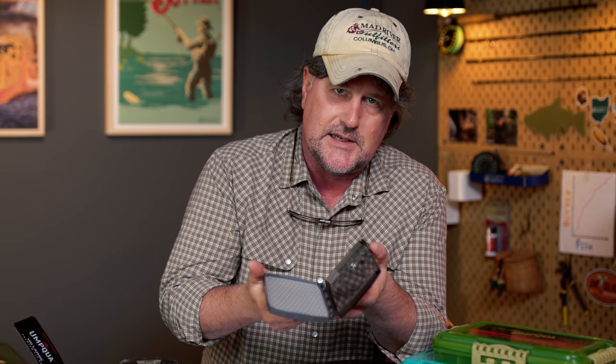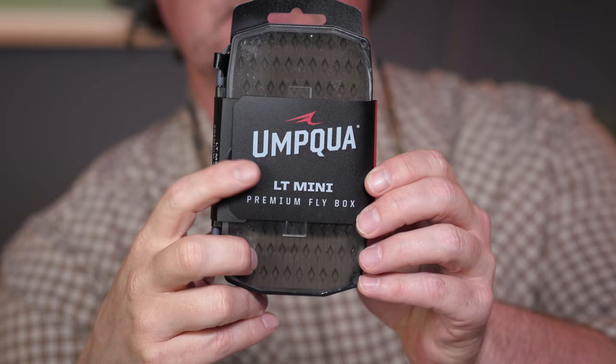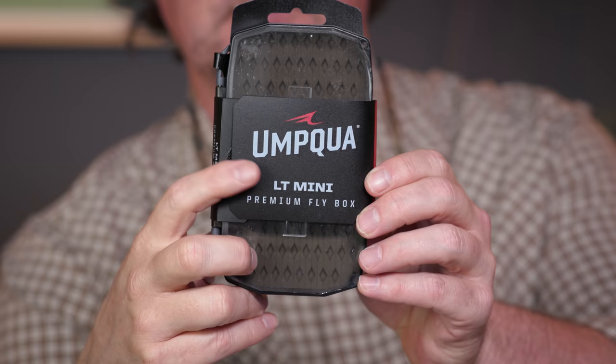They have all different kinds of configurations and different sizes. For example, this is the standard — it's just a great basic dry fly/nymph box. I've been using quite a few of those. This is the LT Mini. Again, it's an LT, so it's one-sided with a magnetic closure and the TPE inserts.